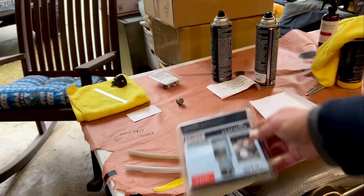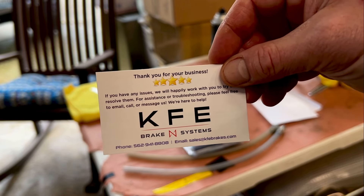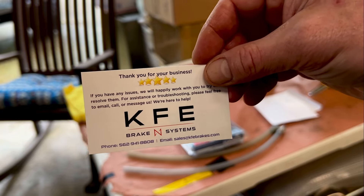And then I've got mine — two of these guys right here, KFE brake systems. There you go — there's their number. I'm a good customer there. Tell them Neo sent ya.